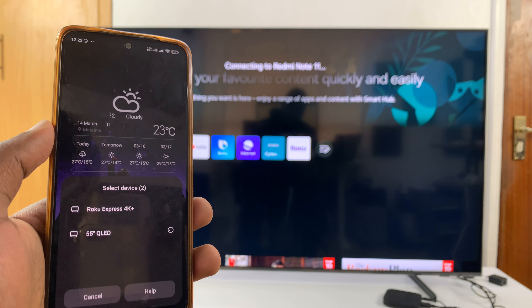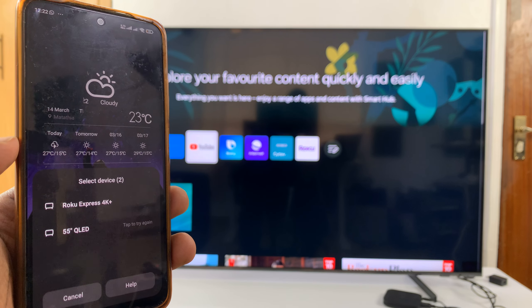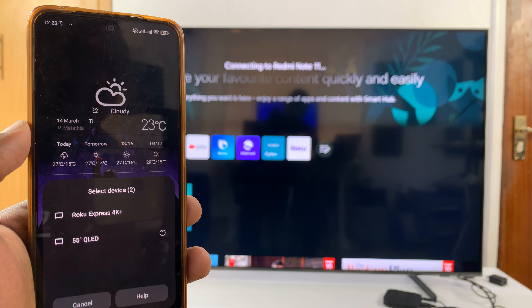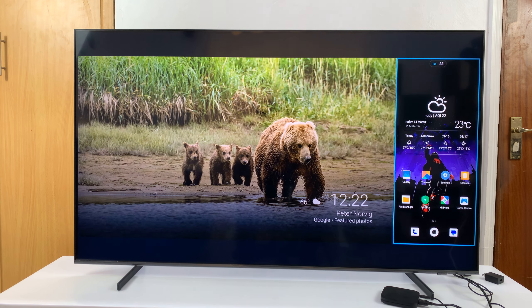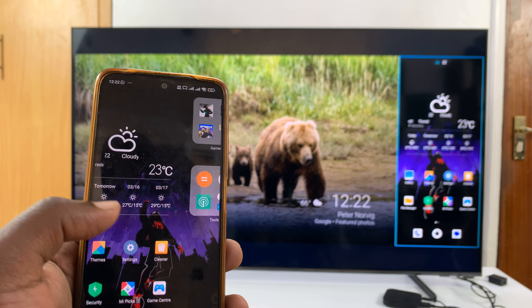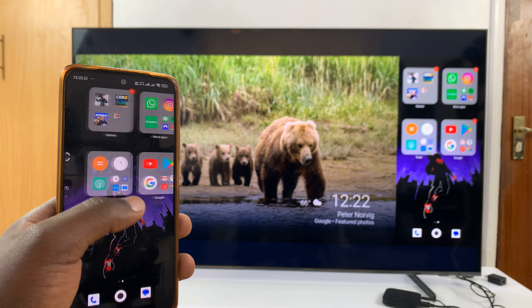The first attempt to screen mirror was not successful, so I tried again — and there you go. You can see my phone is now screen mirrored to my TV.